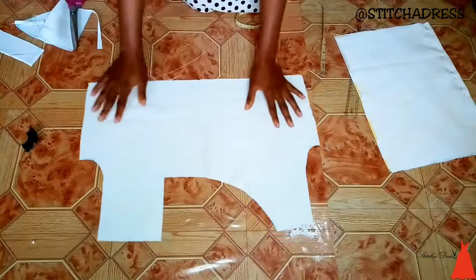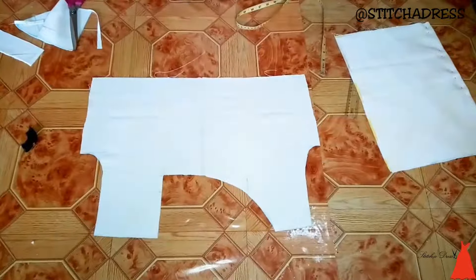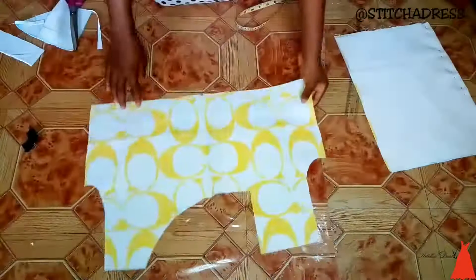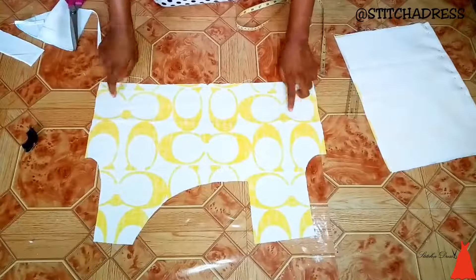This is what it looks like. Now it's time to mark the back to make sure the neckline aligns with what we have in front.